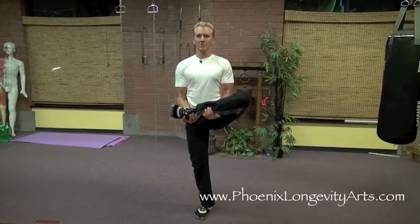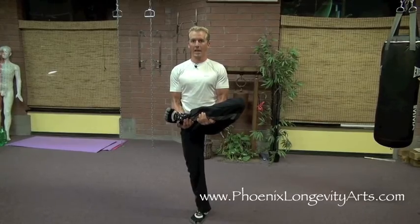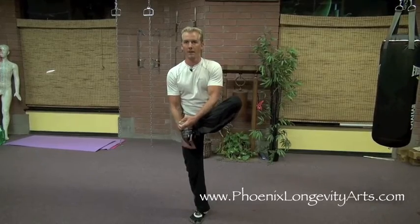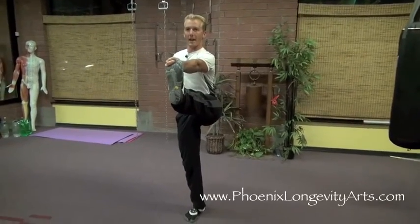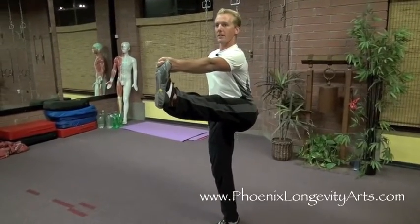I've picked a spot to focus on and I'm watching that spot. Once I have about 10 or 20 seconds, I grab onto my big toe with two fingers, put my hand behind my back, and I extend my leg out forward and straighten my bottom leg and my back. You can see how my posture is trying to get as straight as I can.